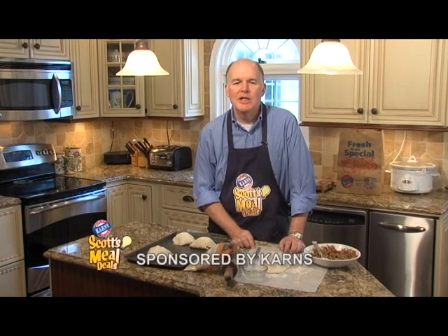Hi, I'm Scott Carnes and it's a great day to be a Carnes customer. Let's get cooking with this week's Mio Dio, Cheesy Sausage Pockets.